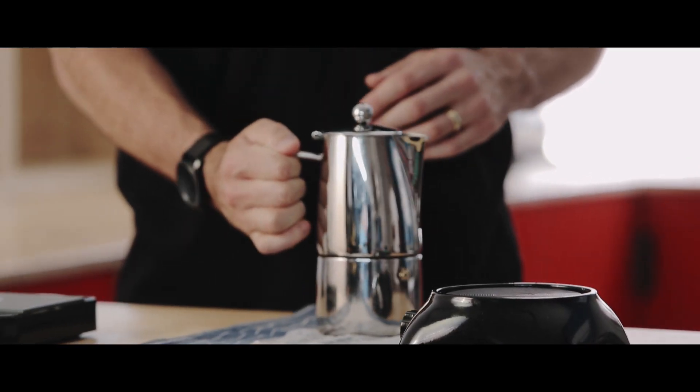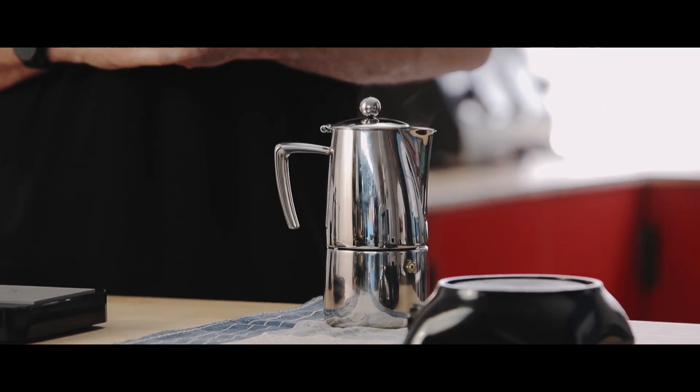Take the stove top off the element. We're actually going to leave it for about a minute or so — it's going to continue its brew cycle. We won't touch it again until it's actually finished its brew cycle, so we're just listening at this point.